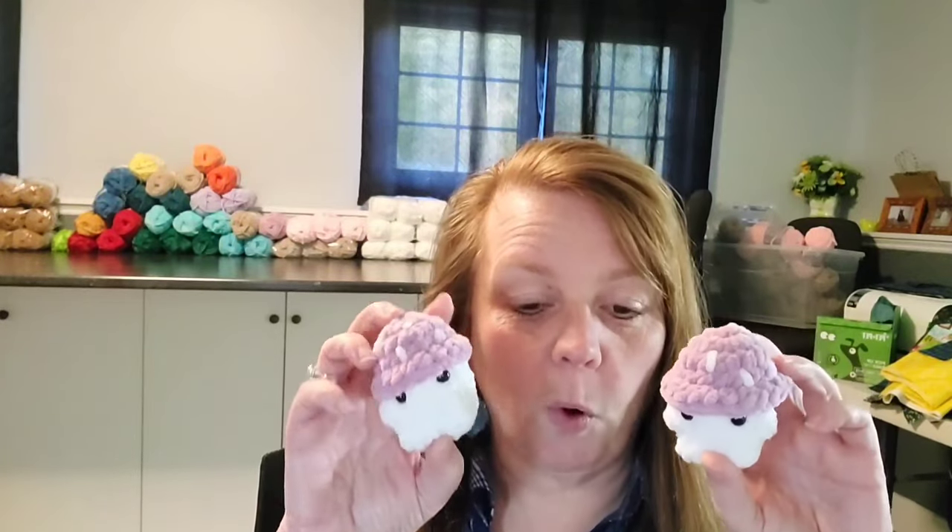Hi everybody, it's Friday November 24th and I just thought I would pop on and show you what I got made so far this week. I am going to Michael's this morning because I need to get some more polyfill, and then I'm working later. So I just thought I'd pop on to show you what I got made, including some more mushy boys.